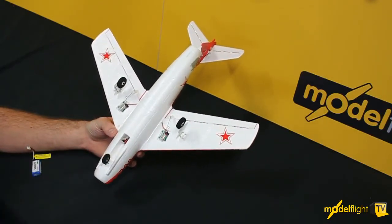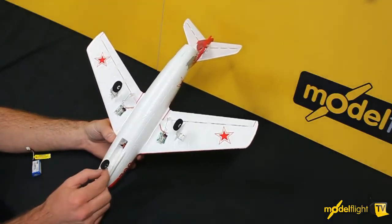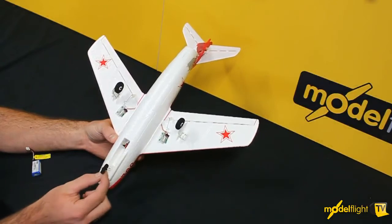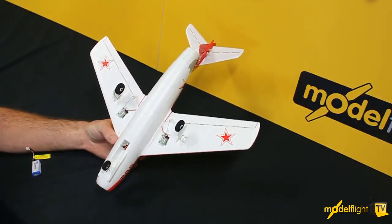The landing gear on this airplane is also removable, so you can fly it off the ground or hand launch. It simply just pulls out, same with the main wheels, to make it a little bit more aerodynamic and increase the speed.